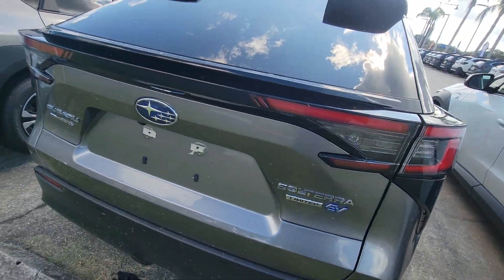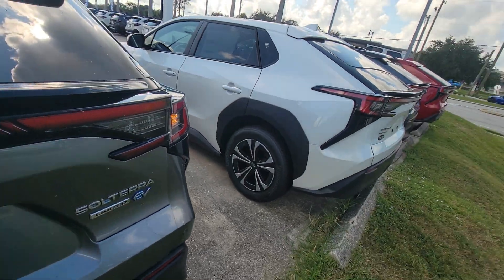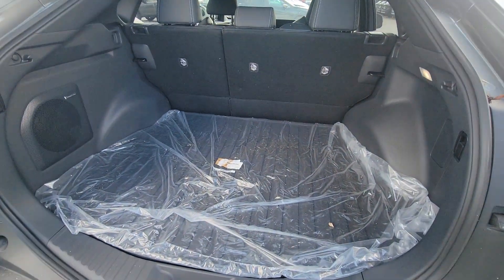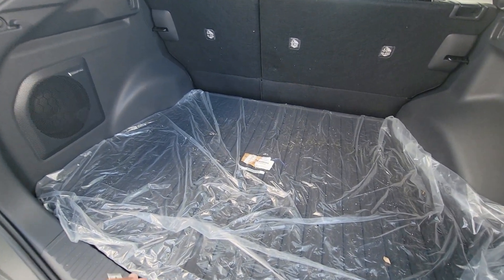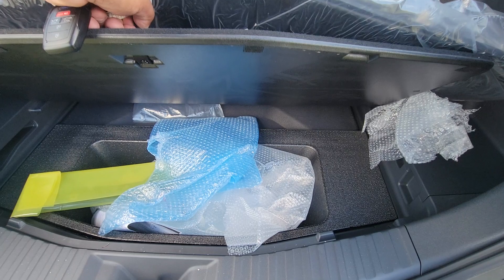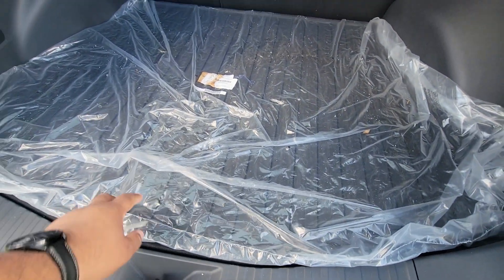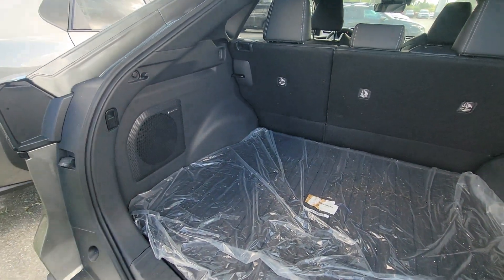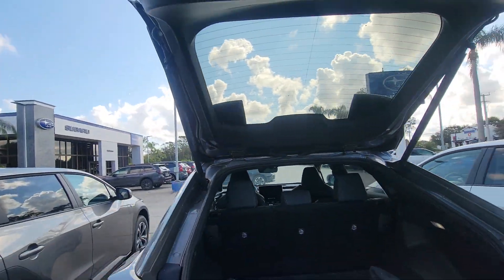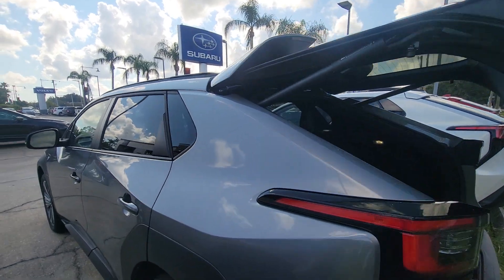Show you the inside and outside. It's a little dirty right now. Really good space back here. You have your charger and some space down there. You do get the Harman Kardon on this one. Power tailgate — nice and easy, nice and quiet.